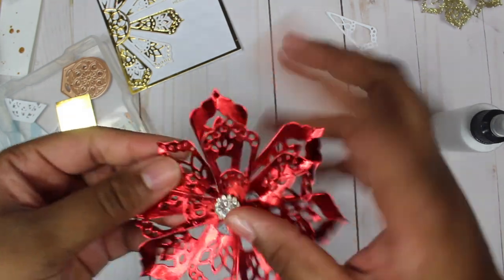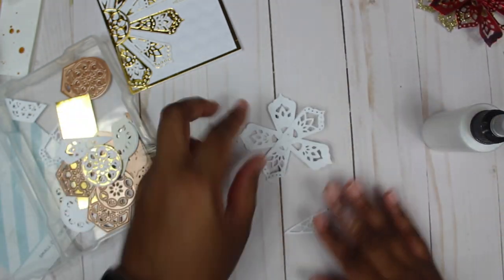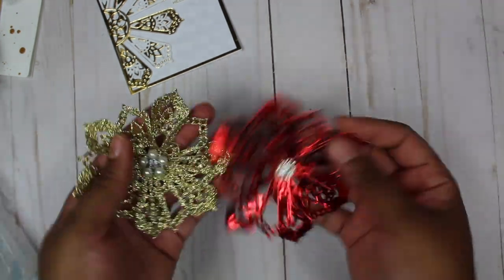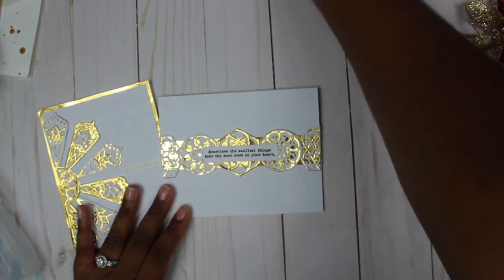I use the thicker, less detailed pieces for the bottom layer and the more detailed pieces for the insides. And that is how I built my card stash as well as my embellishment stash using the small die kit of the month by Spellbinders.